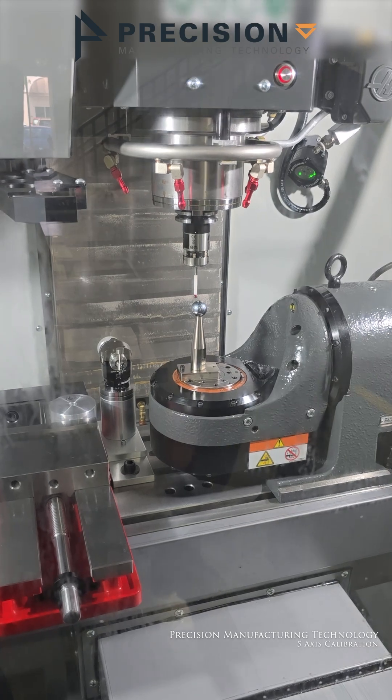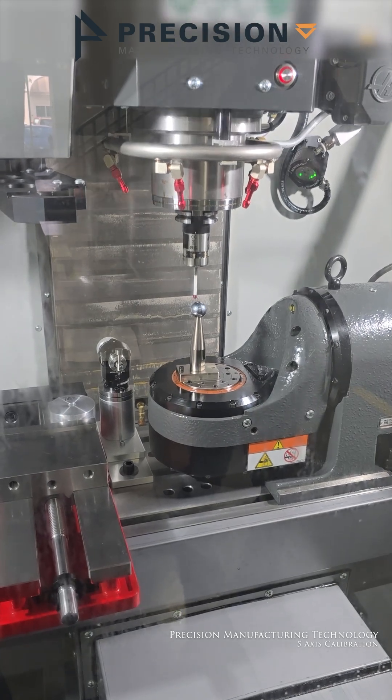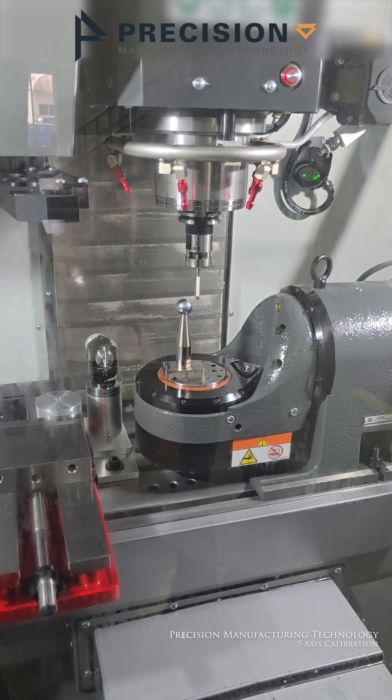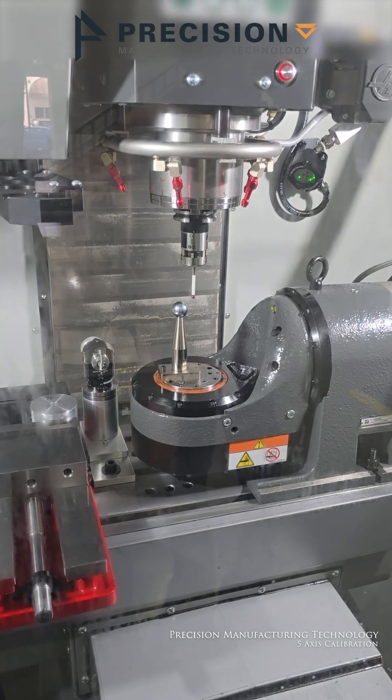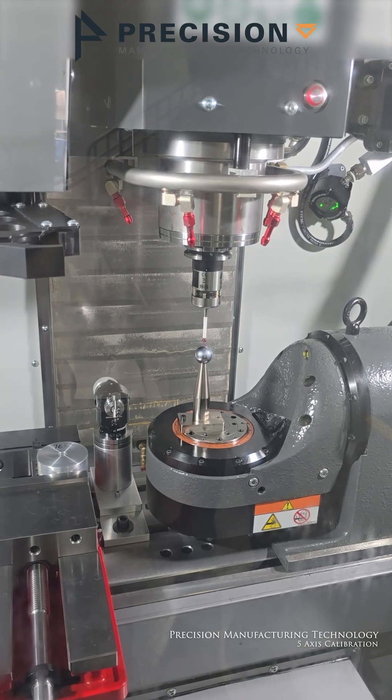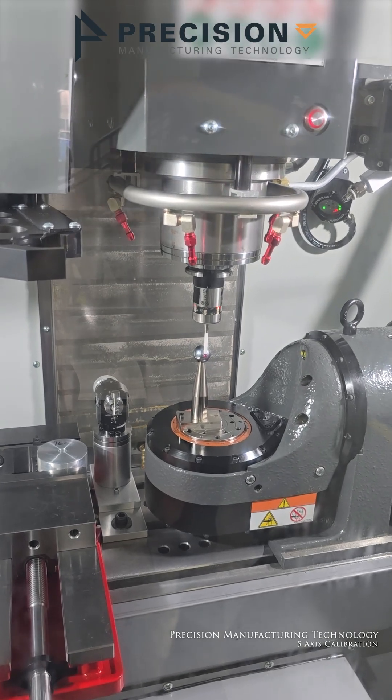What's it doing? Calibrating — calibrating for five axes so it actually knows exactly where everything is. With this setup, you're going to be setting your work offset; you're going to touch off that probe on your work piece, so what it's doing is finding exactly where all of the rotation angles and everything are.